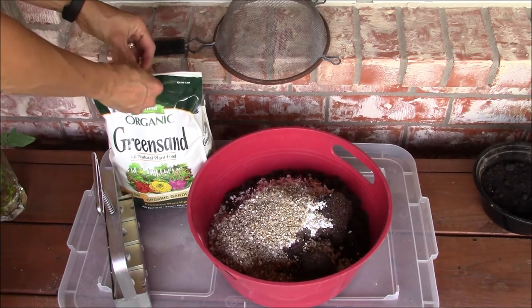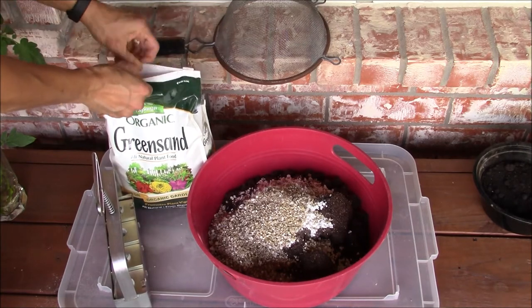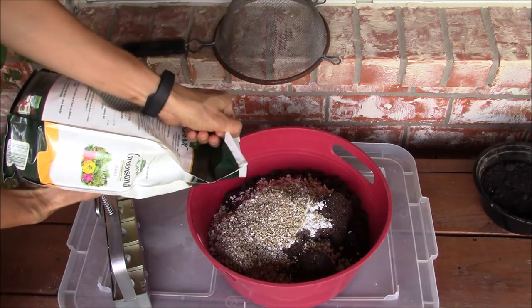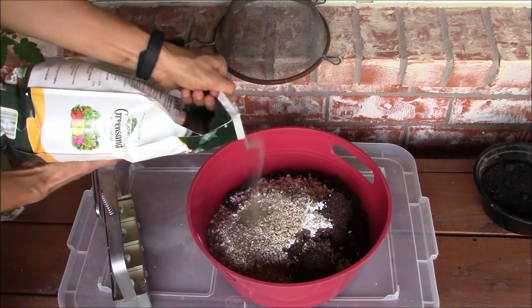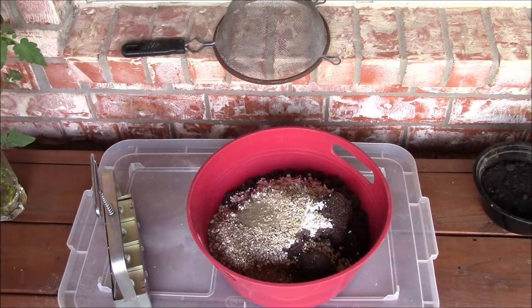The next item I'm adding is green sand. This contains deposits of minerals that were once part of the ocean floor. It is a rich source of gluconite, which is high in iron, potassium, and magnesium.